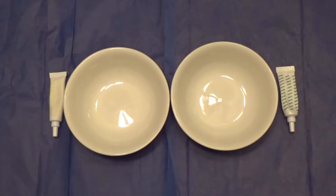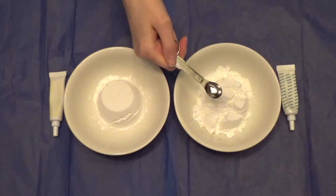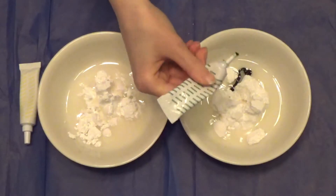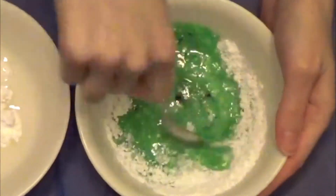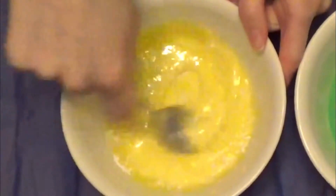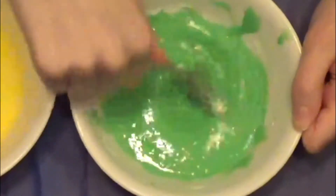While the donuts are in the oven, it's time to make the glaze. Set out two small glass bowls. Put half a cup of powdered sugar, one-fourth teaspoon of vanilla extract, one tablespoon of water, and food coloring in each bowl. If your glaze is too thin, then add one-fourth cup of powdered sugar to it.